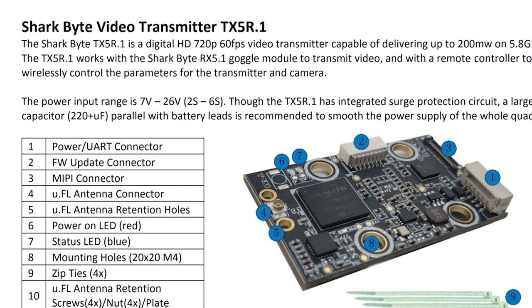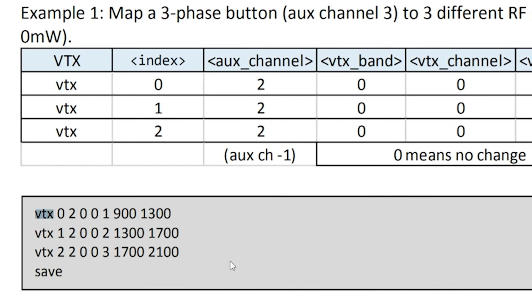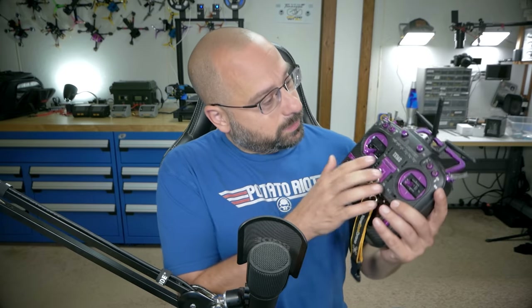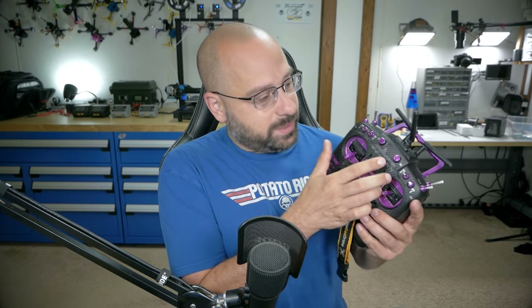If you're using the TX5-R.1 or any future SharkBite video transmitter, there's one more thing you can do: set up smart audio to let the flight controller remotely control the VTX. You might wonder why — you can already control the VTX using the SharkBite system via controller sticks. But Betaflight's VTX function lets you use an aux channel to manage the VTX, so you can change channels or power by pressing a button, turning a knob, or flicking a switch. If that appeals to you, you need smart audio. I have a separate video on the VTX function — linked in the description — and the process is the same for SharkBite.